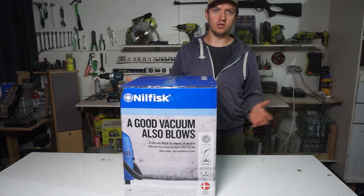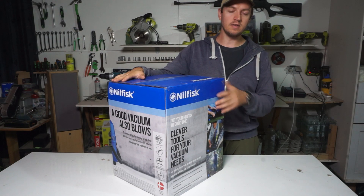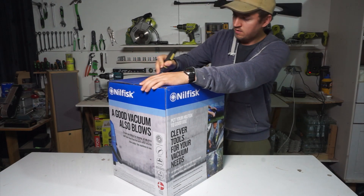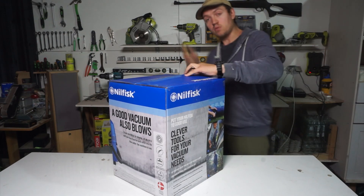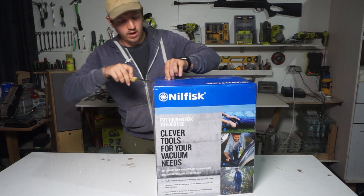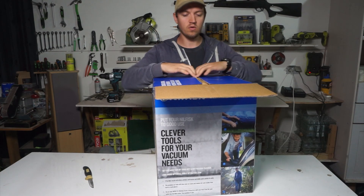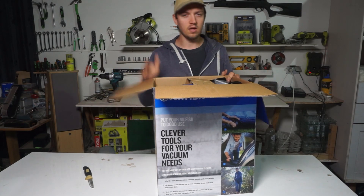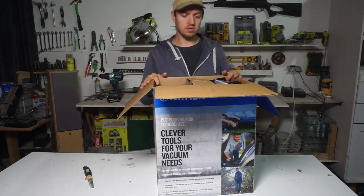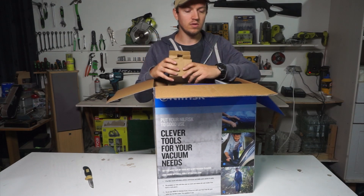Hello everybody, welcome back to my YouTube channel. Today I have the great pleasure of unboxing and reviewing my new vacuum cleaner from Nilfisk, and I will do it as always — a true review without any lying. I'm really curious to see what is inside. First impression when I open it — let's see if it does exactly what it deserves for what I paid, because it's a small one, the smallest one. It's very cheap but it looks to be very powerful and very good. I think it's worth it for a small garage or a small place where you might also need to deal with water.